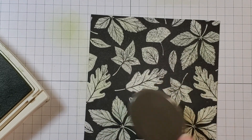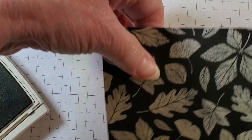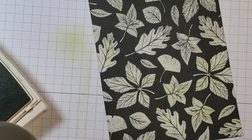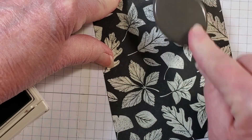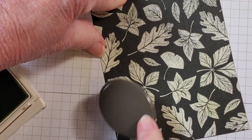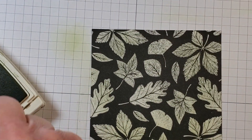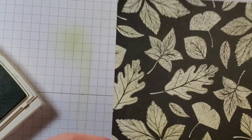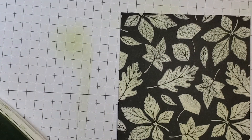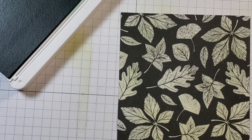I tried using Shaded Spruce by itself and it was a little too bright. The Pear Pizzazz will help tone down the Shaded Spruce. Of course, you could just use Pear Pizzazz alone on your card and not add any more color if you wanted to. But we're going to bring in the Shaded Spruce — changing brushes now.